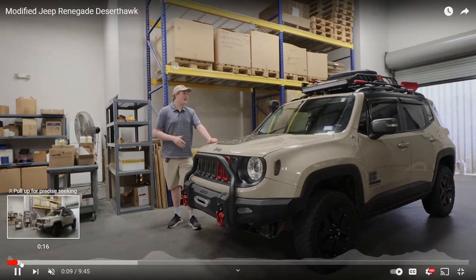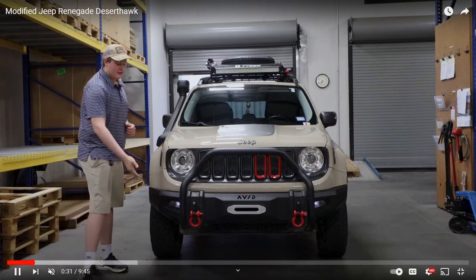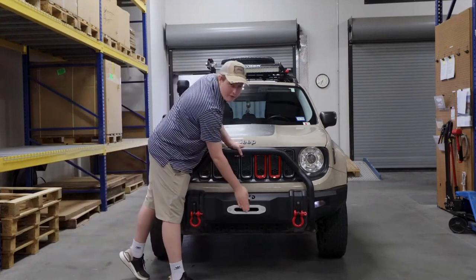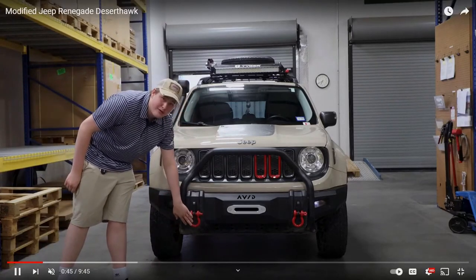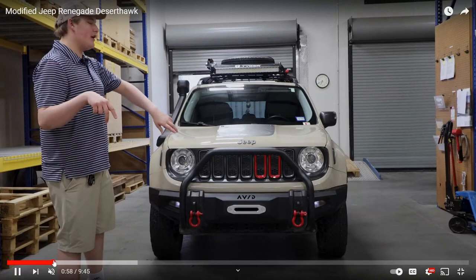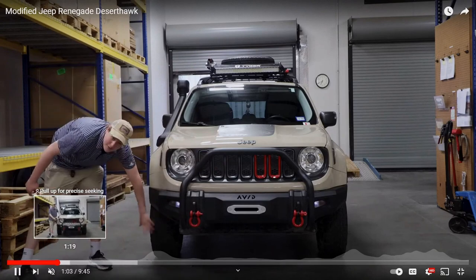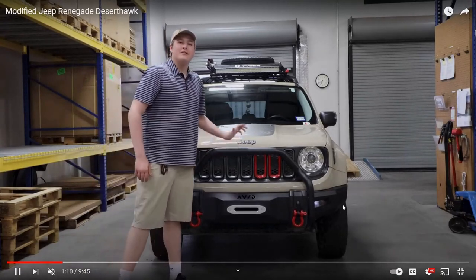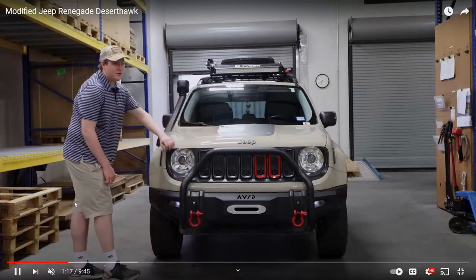He's just going through the list of modifications on this beast and as you can see this thing is fully modded to the gills. The first mods I want to highlight are the front grille and the cow catcher. This thing is super rad — it will make or break any off-road vehicle. He's got a custom all-in-one front bumper, bush guard — super sexy.